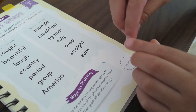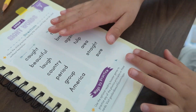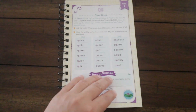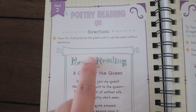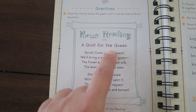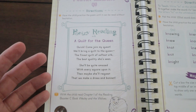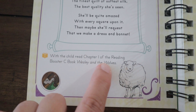Another way to practice is through poetry reading. There's a poem called 'A Quilt for the Queen,' and he reads that poetry — it's another way to practice the Q-U phonics concept, which is really good.